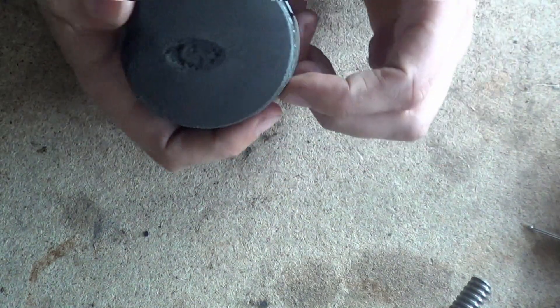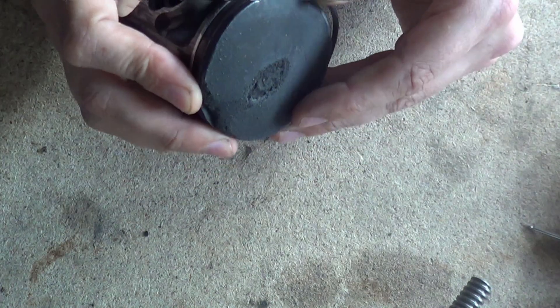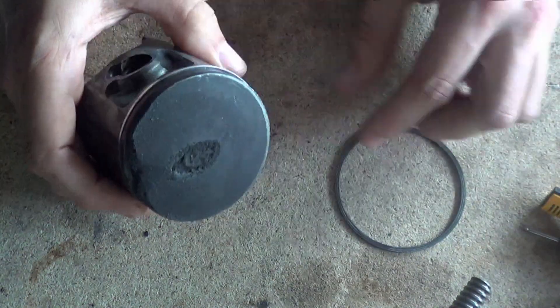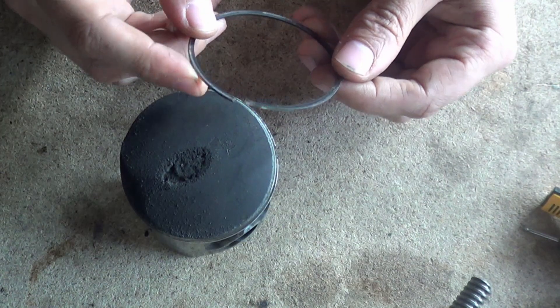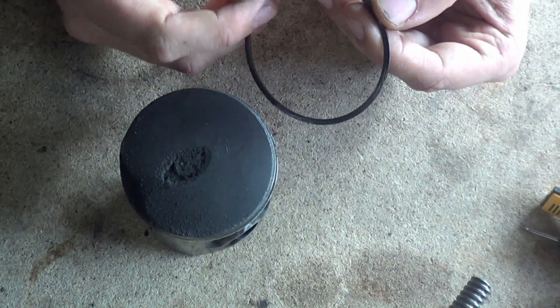This is just absolutely beautiful. Let's see if we can get the top ring out so we can start to see what's happened to the ring itself. The ring is out of shape — obviously it's had a rough time — and the actual end of the ring has been turned up.